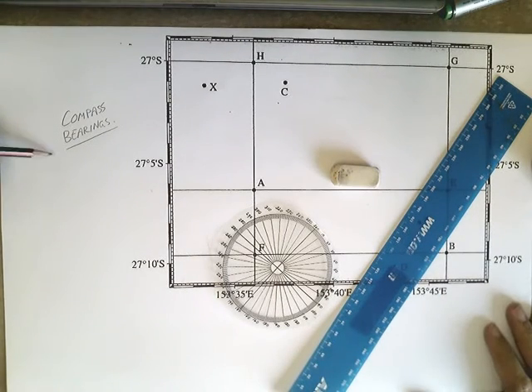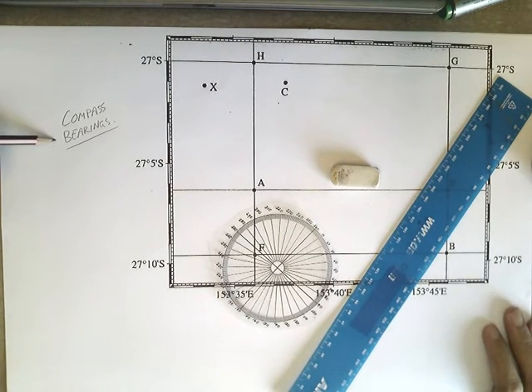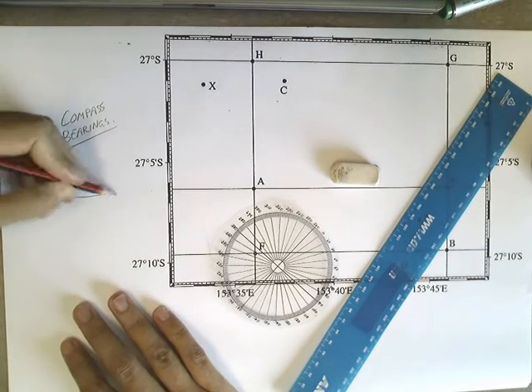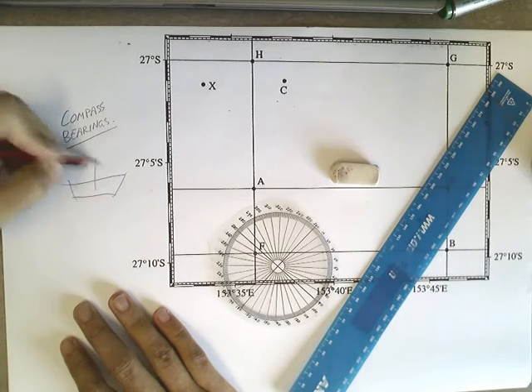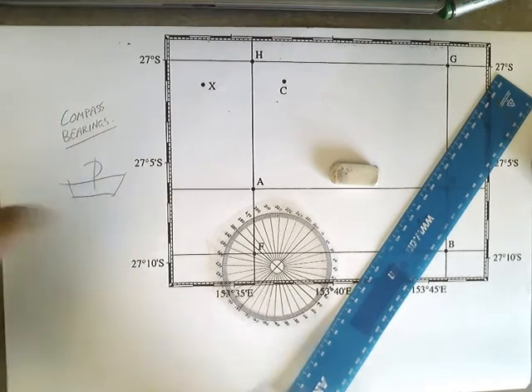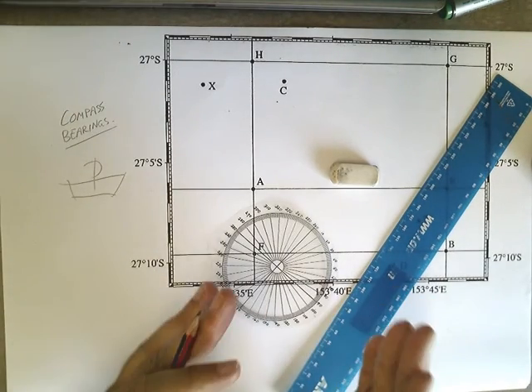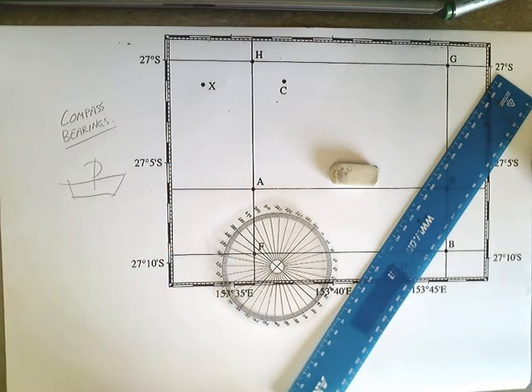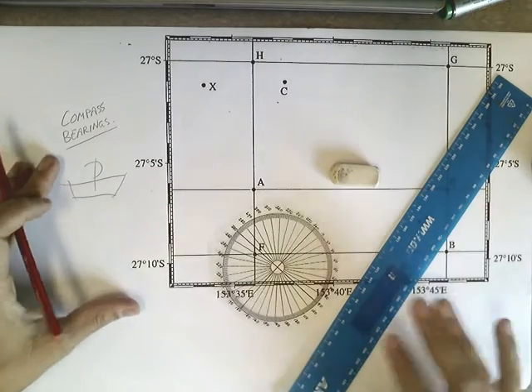In this video I want to start covering something called compass bearings. You need to put yourself in the right frame of mind for this. Imagine you're in a boat and you want to go in a certain direction. You take out your compass and your compass tells you where you're going to go. That's basically what we're doing in this video.